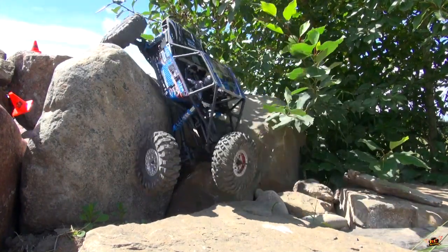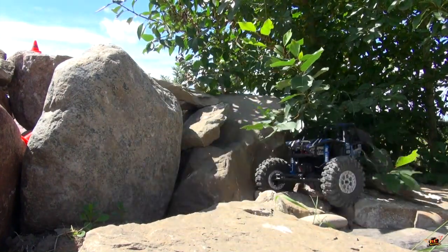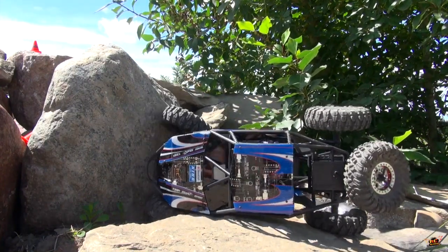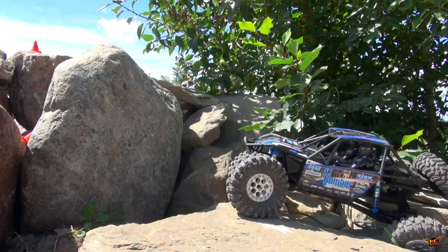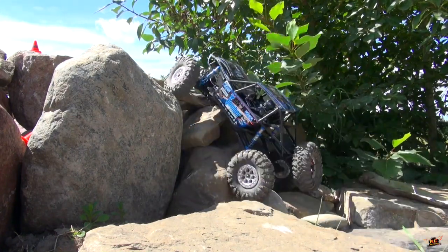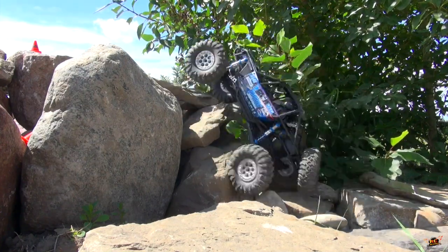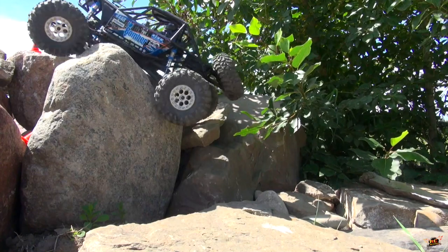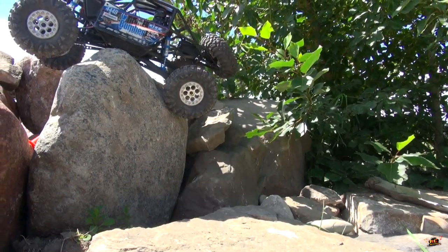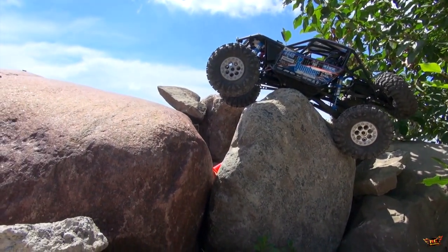Three. Oh, I hit the gate right away — no rollover though. Let's try this again. There's the rollover I was talking about, back out of it. Okay, let's try that again.